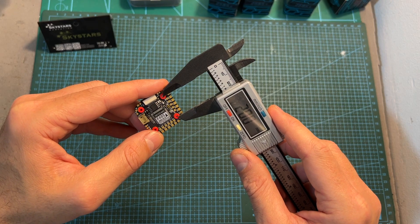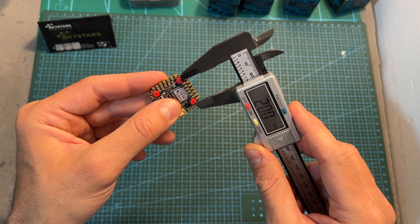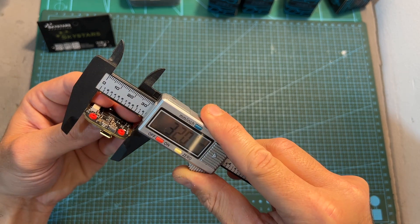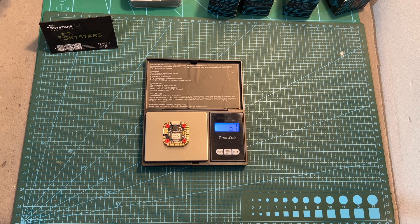In addition, it uses 20x20mm M3 mounting holes which are reduced to M2 using the pre-installed rubber grommets. Its outer dimensions are 30.8x32x6.5mm and it weighs 6.1g.